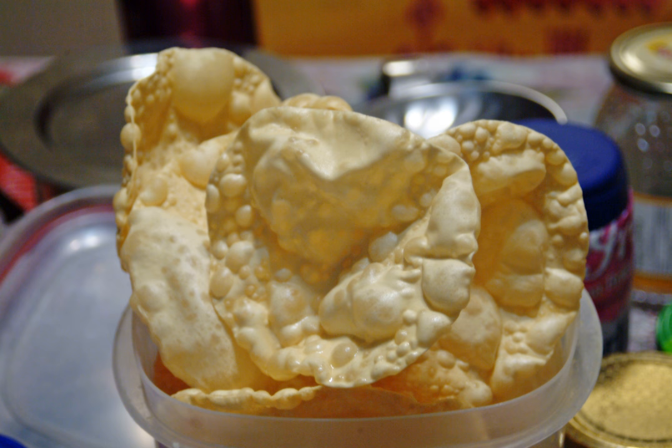The dough is shaped into a thin, round flatbread and then dried traditionally in the sun, and can be cooked by deep frying, roasting over an open flame, toasting, or microwaving, depending on the desired texture.